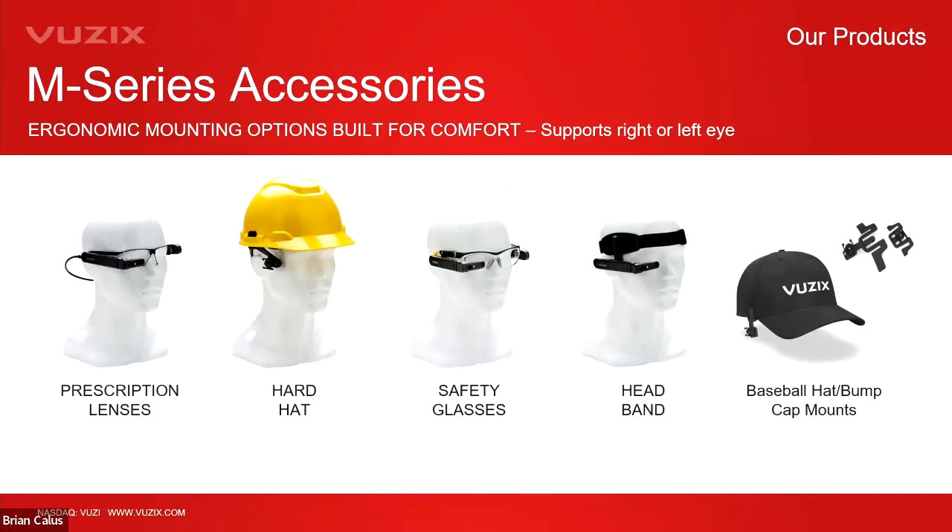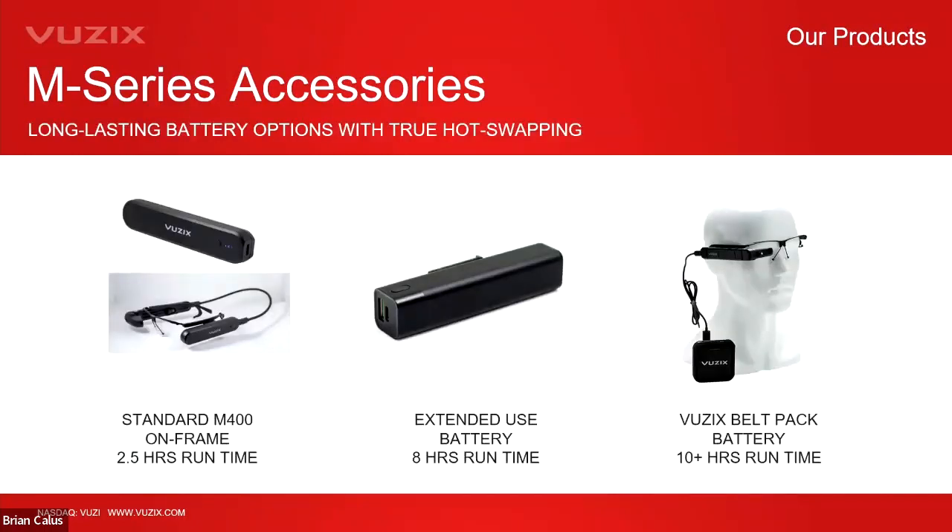Mounting options include lightweight lensless frames compatible with prescription glasses, hard hats, safety glasses, and baseball caps. The headband is extremely comfortable for all-day use, particularly in warehouse settings. The M400 and M4000 can be worn on the right or left eye, which is important for left-eye-dominant users. Battery options include a lightweight two-hour runtime battery rated IP67, an extended eight-hour battery still small enough for all-day head wear, and belt packs for run times beyond eight hours.